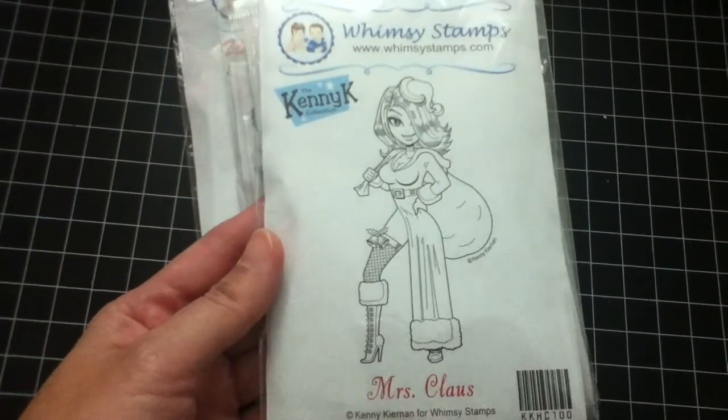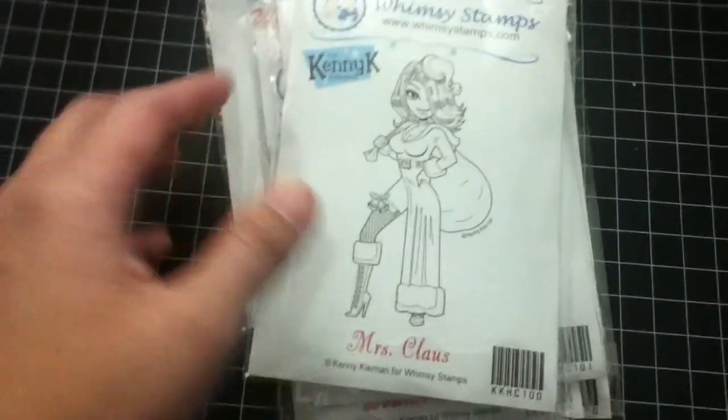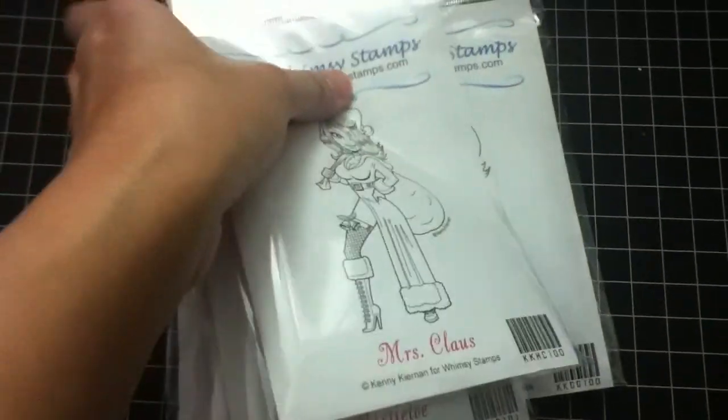This is the last one that I purchased — Mrs. Cloud. I really like everything. I actually used this already and I'm going to share it with you.